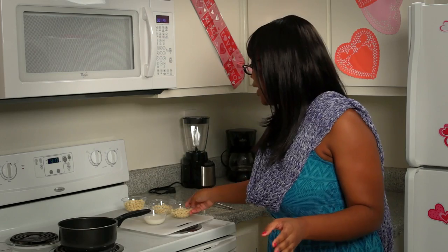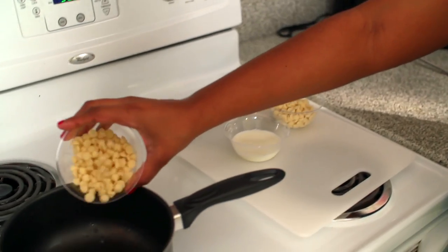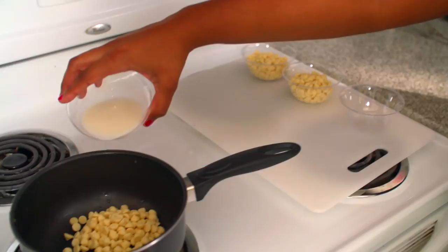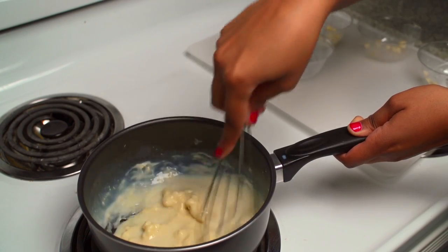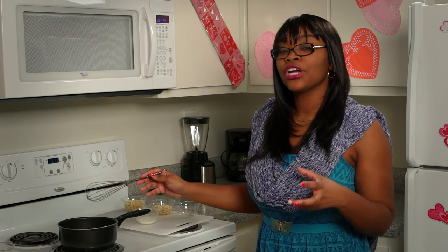While the cupcakes are baking, you're going to make your amazing white chocolate to go right in the center of these cupcakes. Take the pan, put it on medium, and pour three cups of white chocolate into the mixture. Then pour in a half a cup of milk. Stir until it gets nice and hot, then set it aside and let it sit until your cupcakes come out.